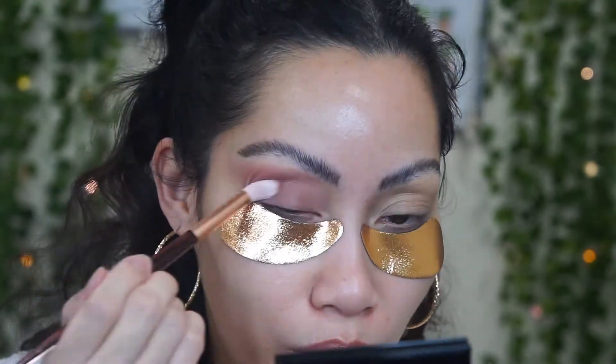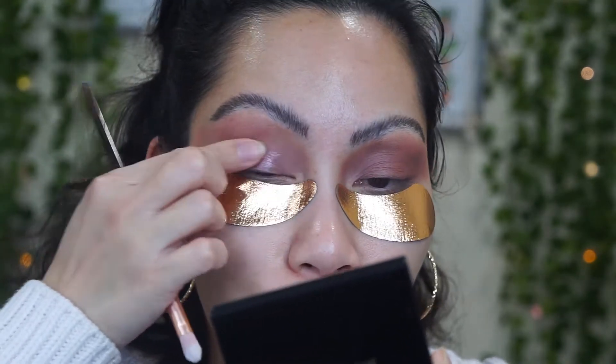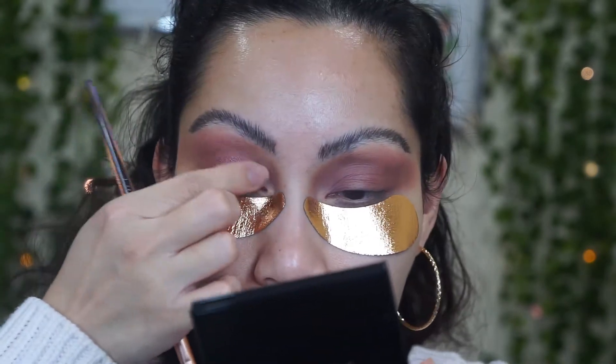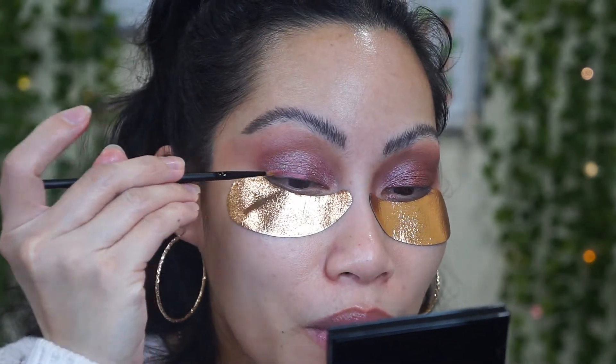I'll be taking this shade — I think this is Earthly Divine — and it's a metallic shade, so pretty! I'm going to use my finger first because that's how I always apply my shimmers and metallics. I don't see anything particularly special from the palette. Now I'm going to use this one as my liner. I love Pat McGrath products but I can't buy them all the time because they are very expensive.